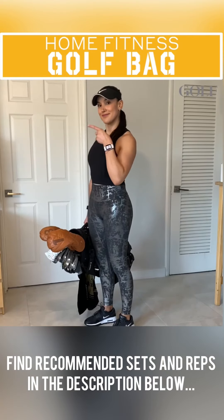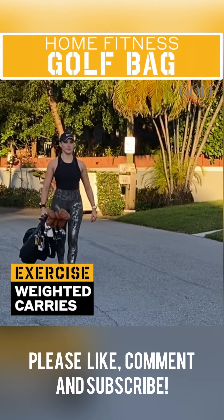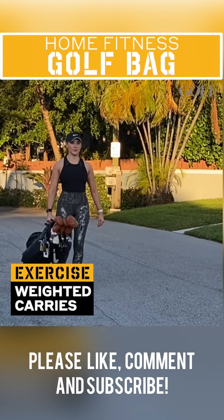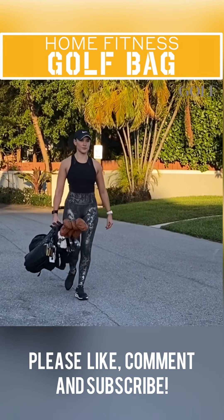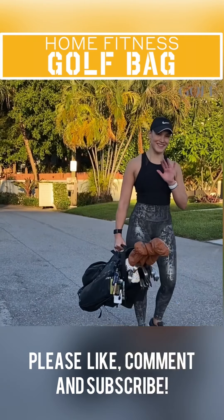And last but not least, try these golf bag weighted carries. Simply grab your bag with one arm while maintaining good posture and then go for a walk. Make sure to keep your core activated to resist the urge to tilt or rotate your body. Then switch hands and repeat.